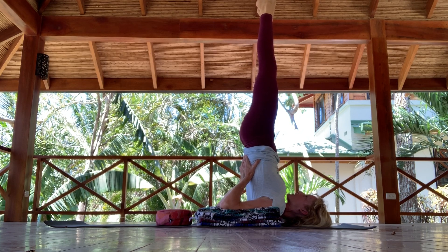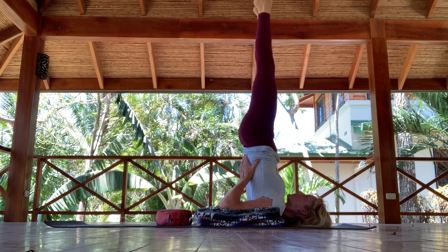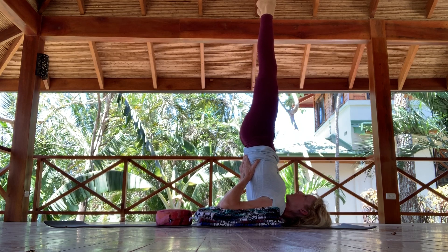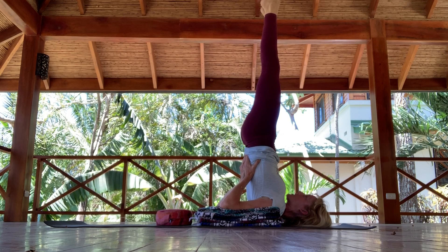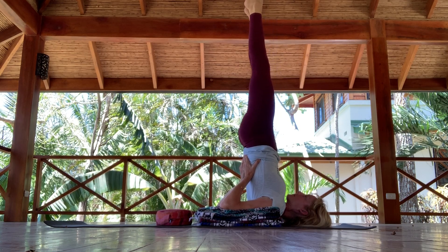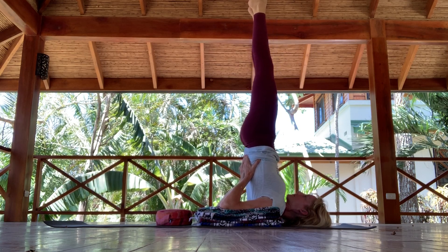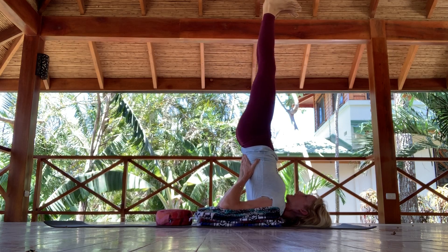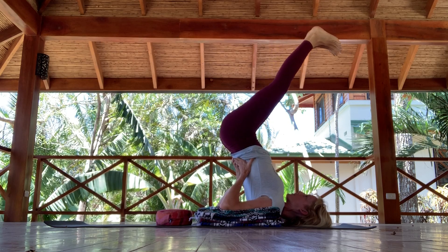You could stay here for quite a long time. If you're newer to the pose, maybe just a minute or so. Come into those long belly breaths, relaxing your belly.